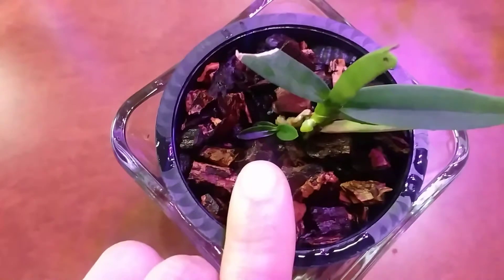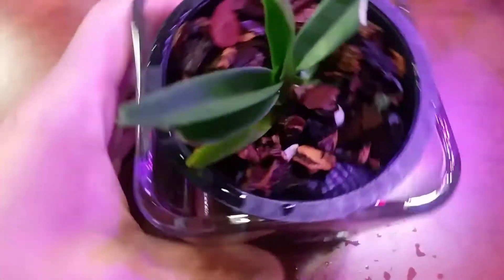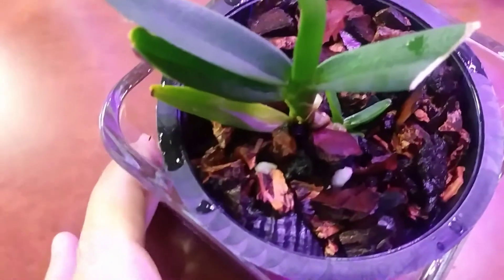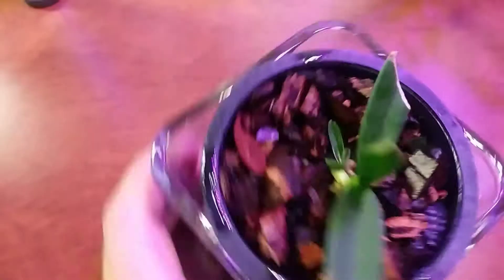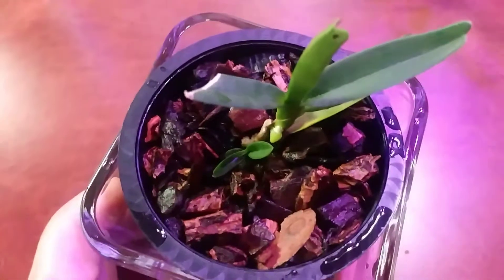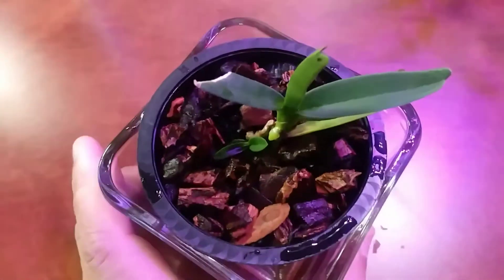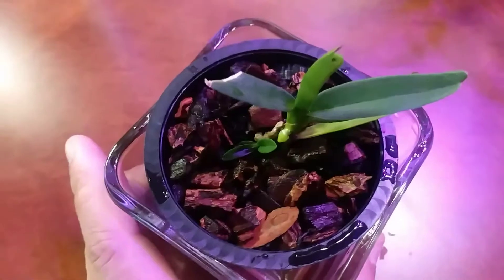It grew a keiki, and it's growing a new root. It's growing a new root on the other side — you can see something poking out there. When the roots are finished, the roots are bigger than the plant itself. These plants are super small, but this one's even smaller.